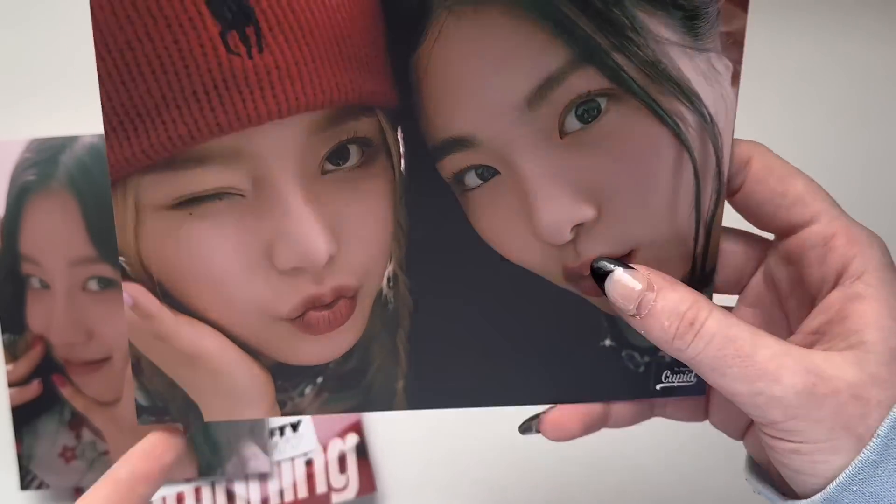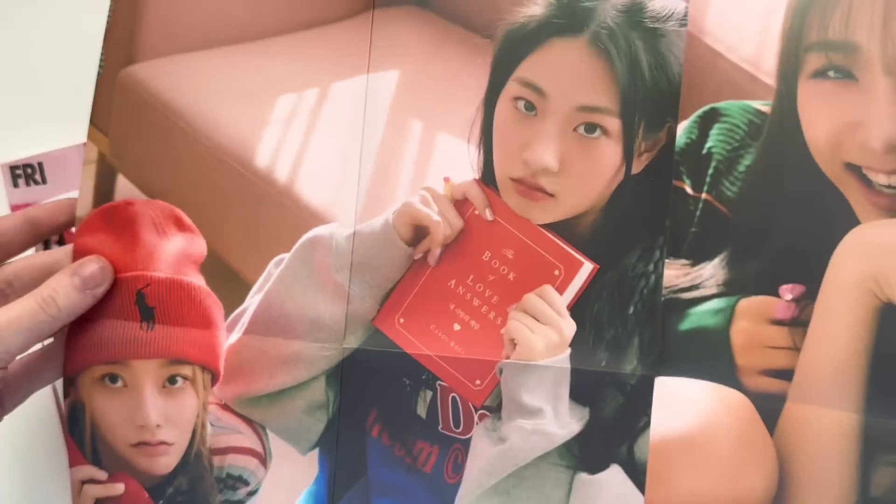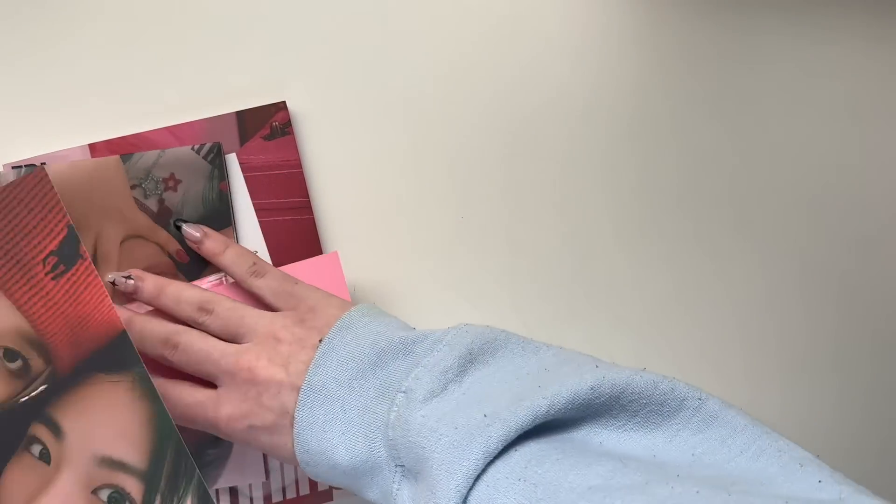I'm assuming this is a group postcard based on the signatures on the back — oh, it's not! It's a unit. I really thought it was going to be a group one because of the signatures on the back, but it's just Kina and Erin, who are also the ones who have their own section on this side of the poster.